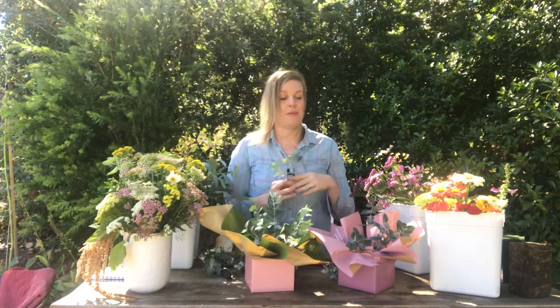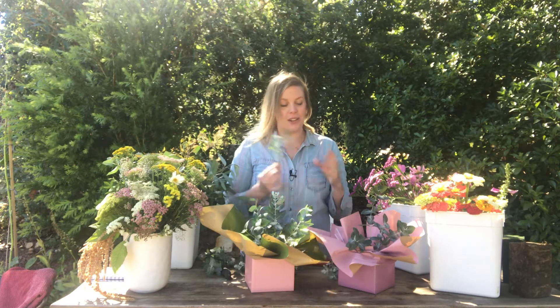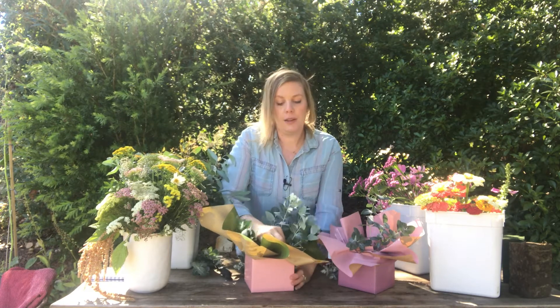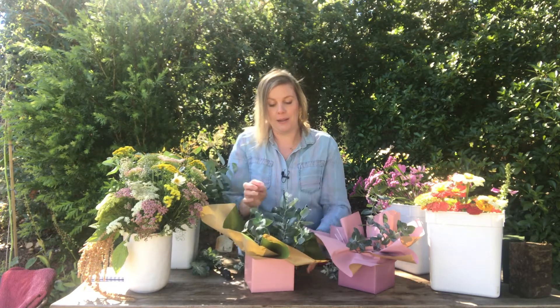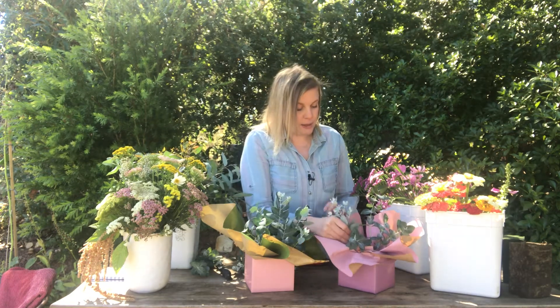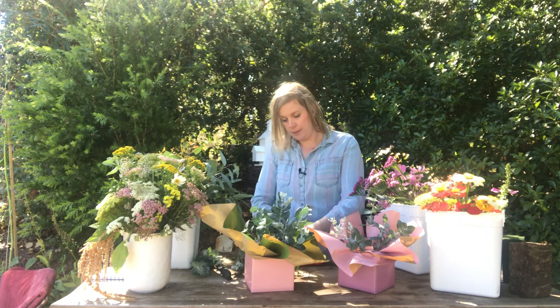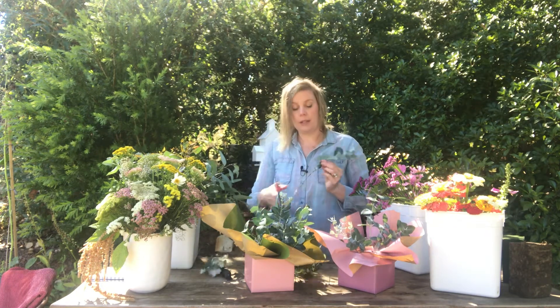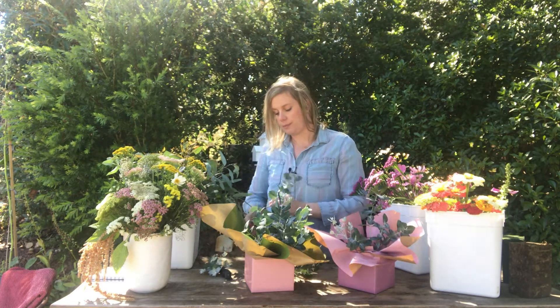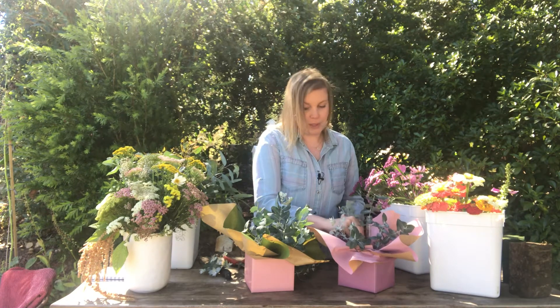We don't use plastic flower netting — we've made wire ones. We don't use plastic weed mat; we just let the weeds grow. We really are trying to reduce plastic, and we've already reduced heaps by not using plastic flower mesh and plastic weed control on the farm. I use just a tiny bit of cellophane to keep the water from the floral foam from ruining my cardboard boxes.